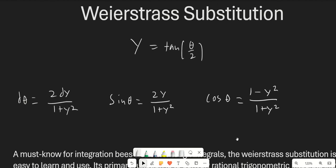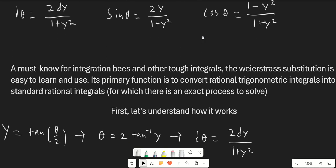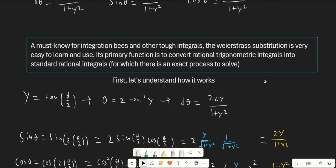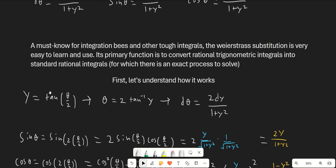So this is the substitution right here, and here are some interesting properties once you make the substitution. The Weierstrass substitution is absolutely a must-know for advanced integration techniques and other tough integrals. It's very easy to learn and use. The main function that it has is it converts rational trigonometric integrals into standard rational integrals.